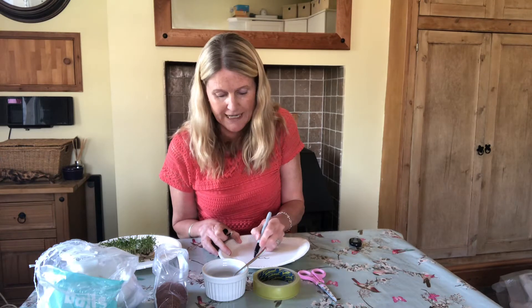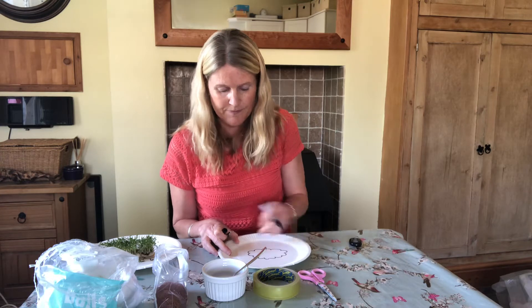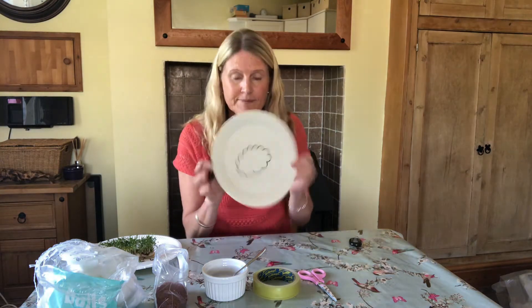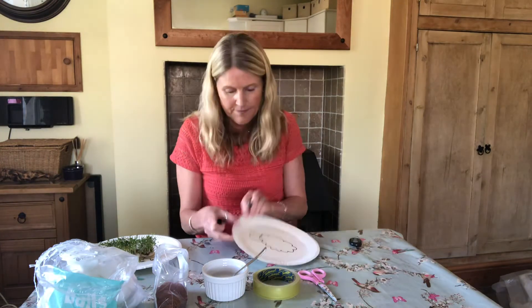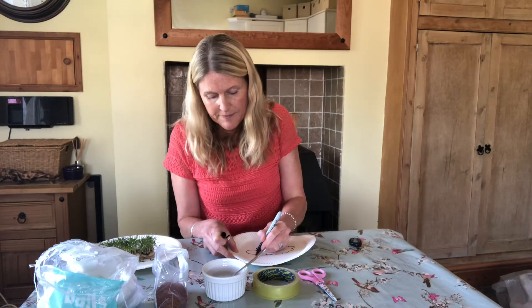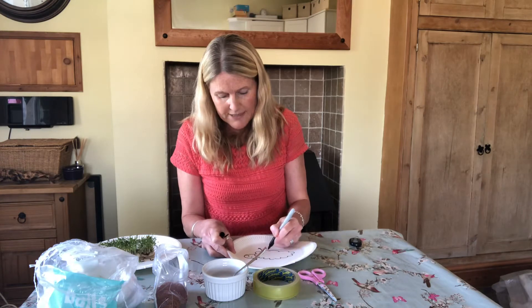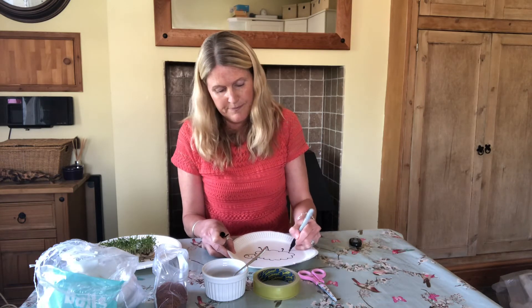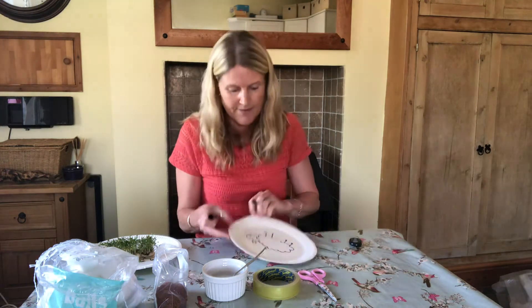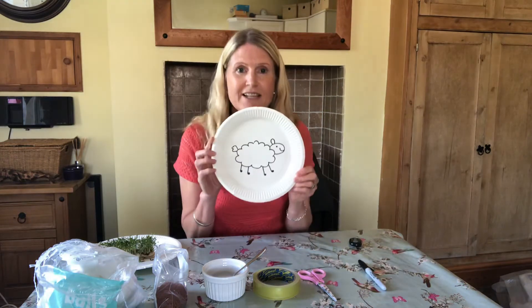So I'm going to draw a cloud like that, then a loop for its head like that. I'm going to add an ear, an eye and a mouth, so it looks like that. Then I'm going to draw some little legs on him like that, and a little fluffy tail. So he looks like that.